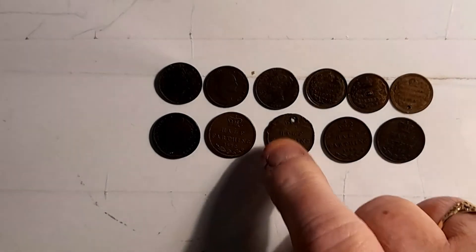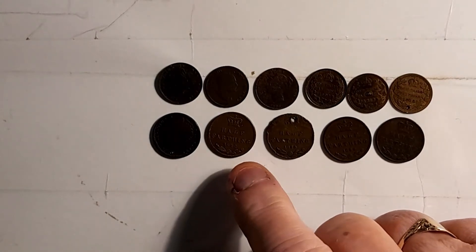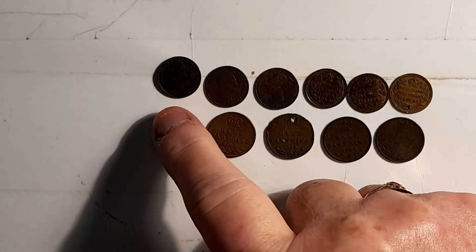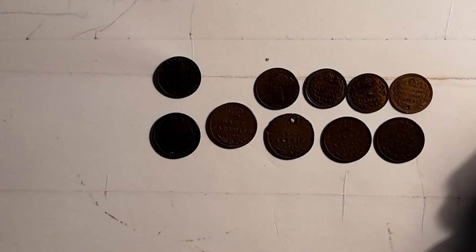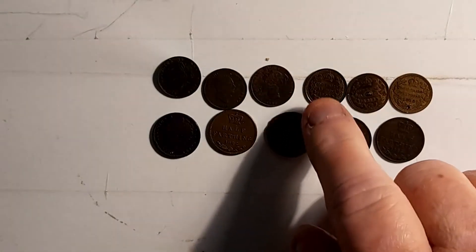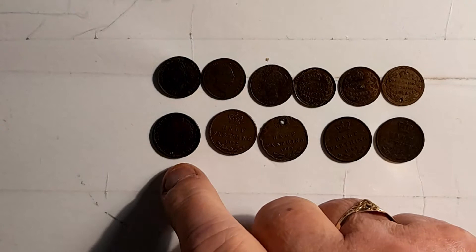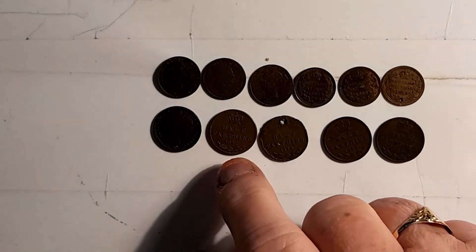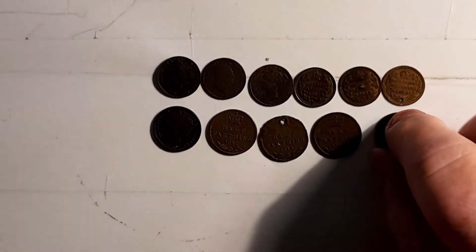These are the one-third farthing and half a farthing. The dates range from 1827, 35, 44, 1902, and 1913 for the one-third farthing. The half farthing dates are 1830, 1842, 1844, and 1845. These are the only ones I have.